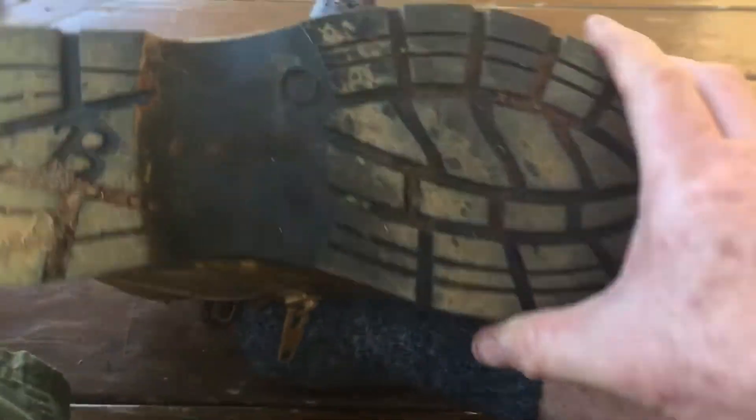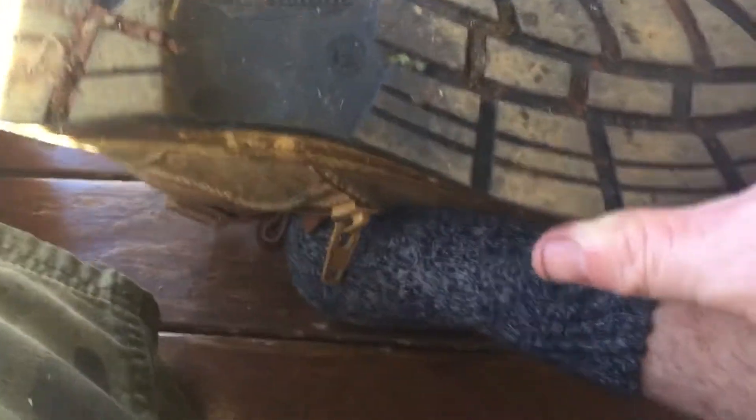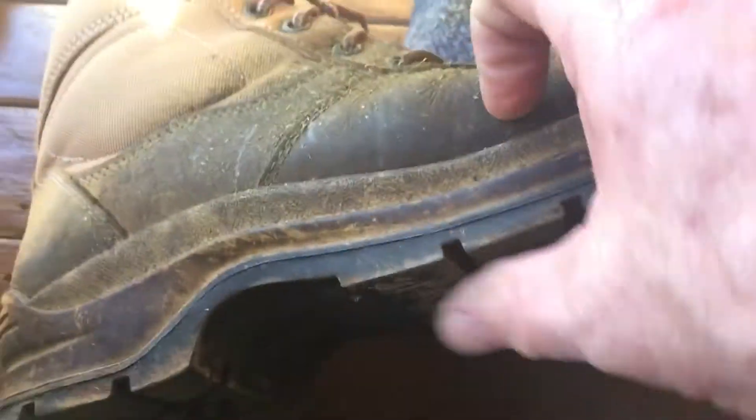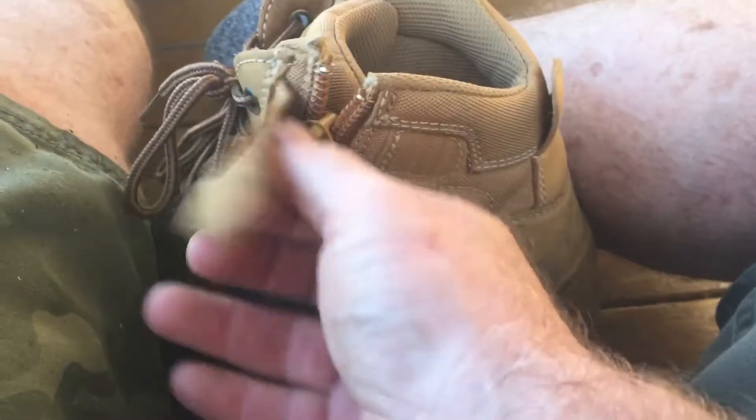These are Blundstones — an Australian-made boot. Andrew 'Twiggy' Forrest has just taken over the company and everything's manufactured in Australia, which I really like. These are Blundstone work boots, about 125 Australian dollars. That's what you've got to pay for a good set of work boots at least — they're probably towards the better price. But you can clearly see 'Blundstone' on there.